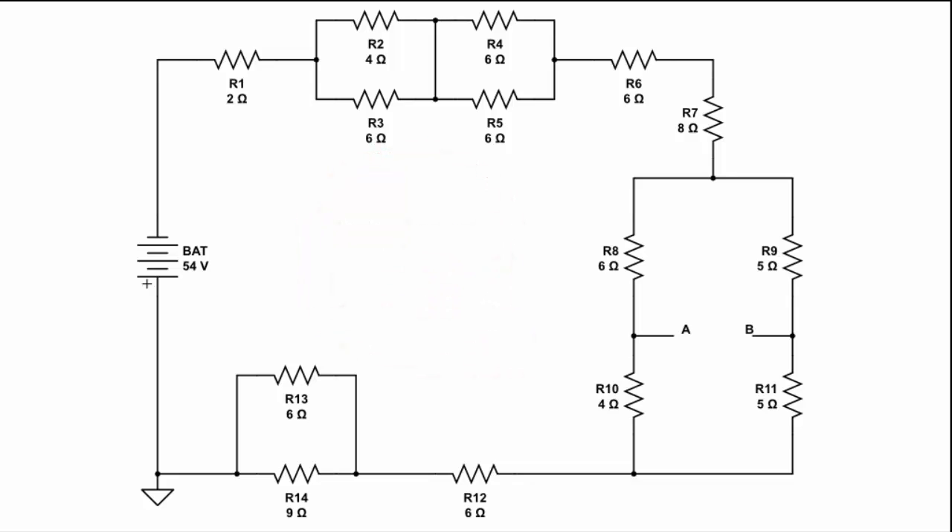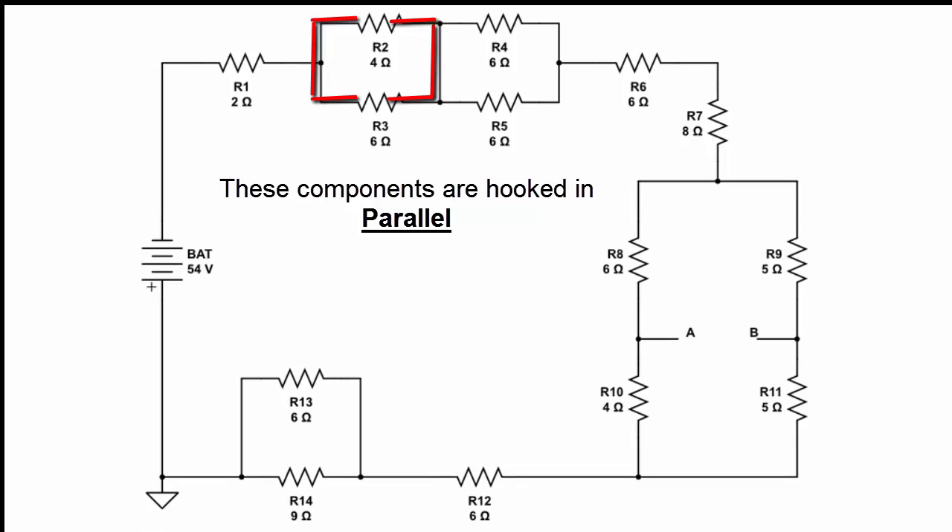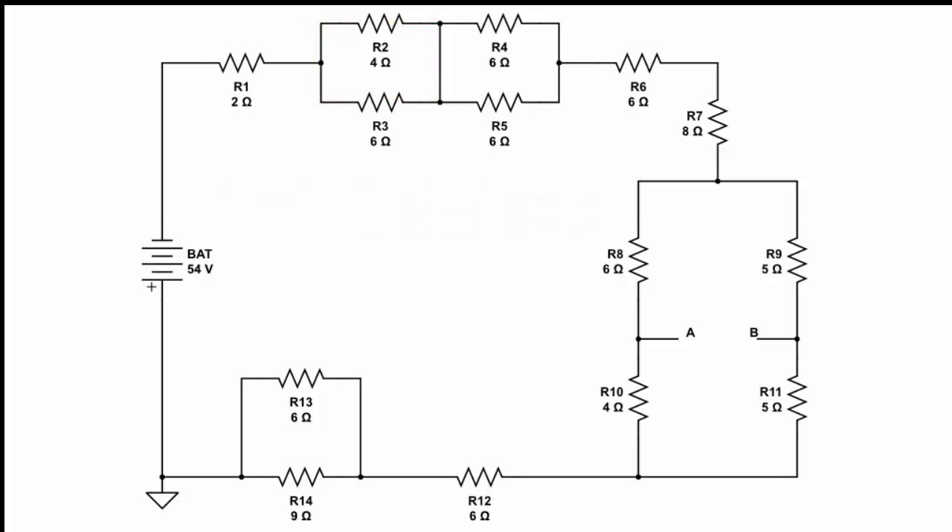So the first thing I would attack is R2 and R3. It's very obvious that R2 and R3 are in parallel. Any time you have two components hooked together with wire on both ends — so that one end of one component is hooked to an end on the other component, and the opposite ends of those components are also hooked together with conductors — then these components are considered in parallel.